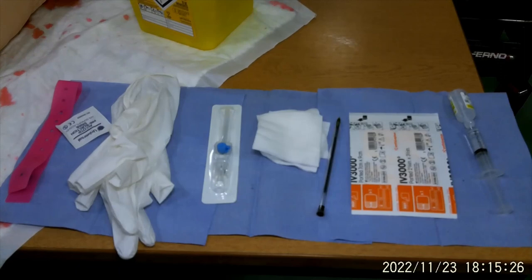Hi guys, so this is just an alternative for a cannulation OSCE. As you can see, I've prepared a sterile field to lay my equipment out, but this time the equipment is in a slightly different order to my previous video.